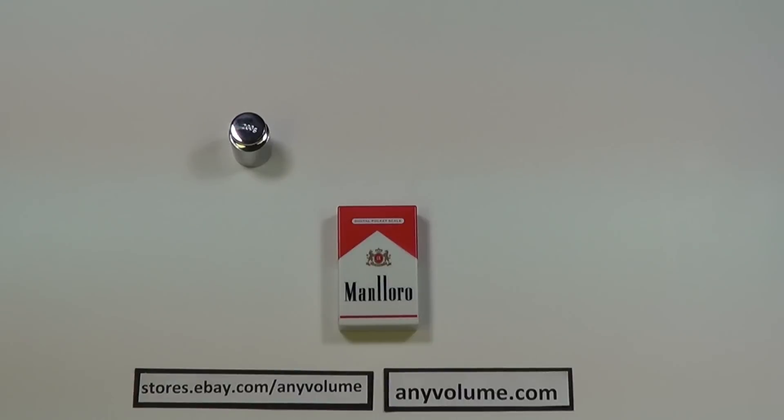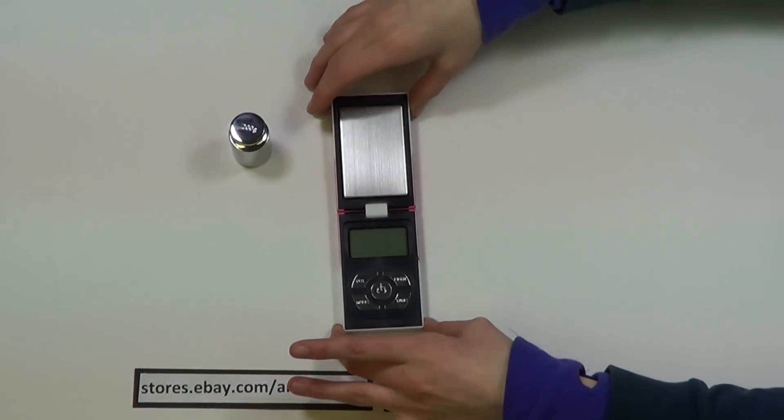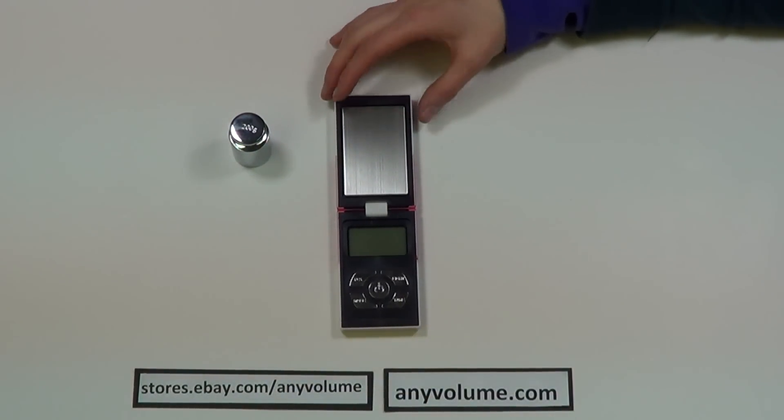Here we have the Horizon HCG series, and this is a 200 gram capacity scale. You just open it up and you have your platform, your display, and your buttons on the inside.